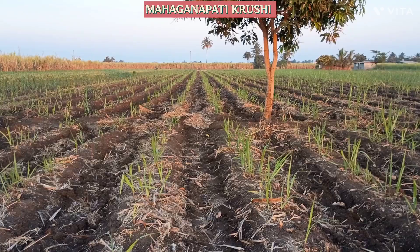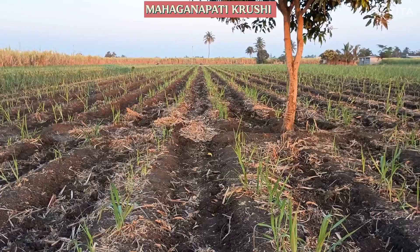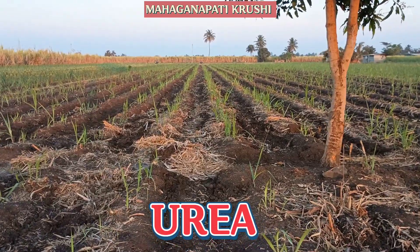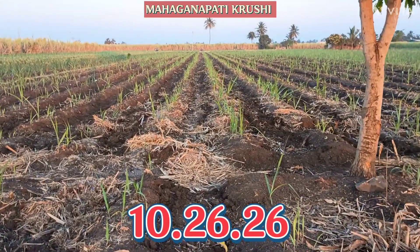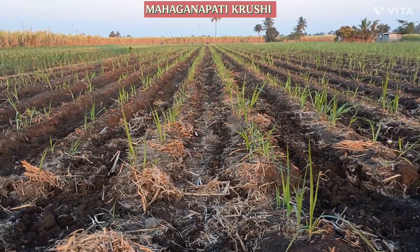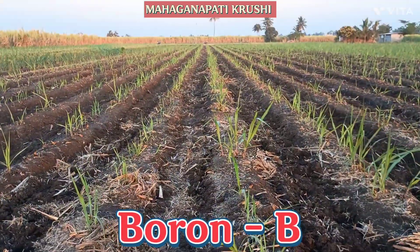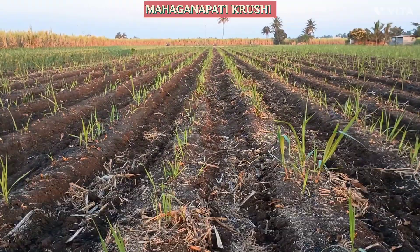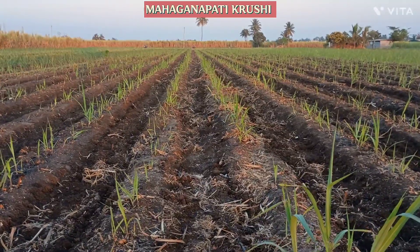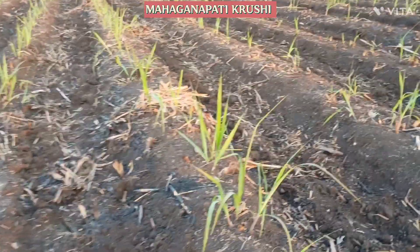Two days after the inter cultivation operation, we are giving the second dose of fertilizer. For the second dose we are using urea one bag, 10-26-26 one bag, and micronutrient one bag. In the micronutrient we are using zinc, ferrous, manganese, and boron. After application of fertilizer we are giving irrigation to this plot. This is the third week management.